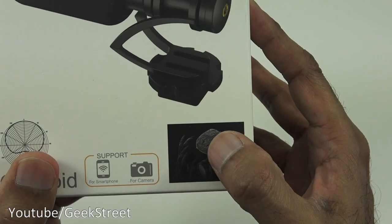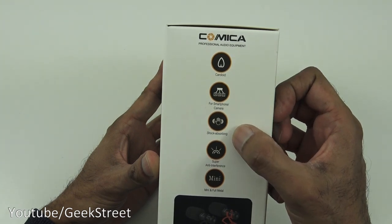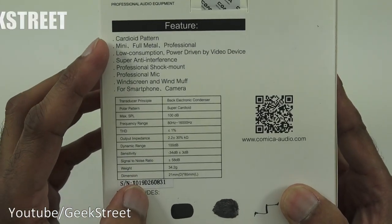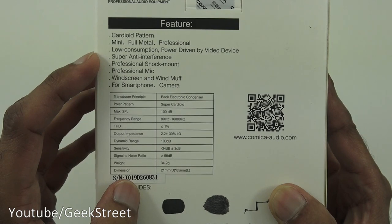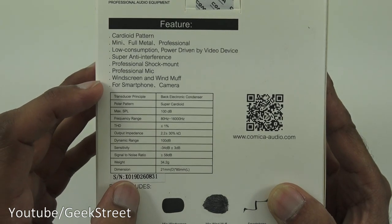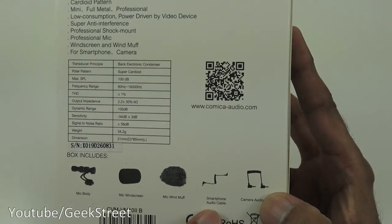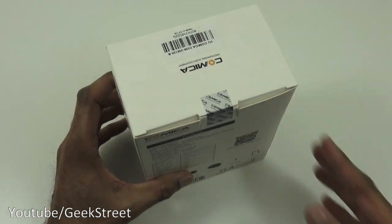Coming around the box, it states cardioid for smartphone and camera, shock absorbing, super anti-interference — which is exactly what I'm after — and mini full metal construction. More details: cardioid pattern, mini full metal, professional low consumption, power driven by video device, super anti-interference, professional shock mount, professional mic windscreen and windmuff for smartphone and camera. The box includes the microphone body, mic windscreen, mic windmuff, smartphone audio cable, and camera audio cable. Let's open it up and see what's inside.